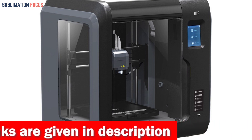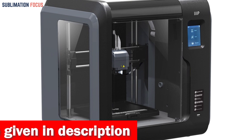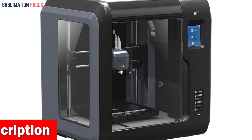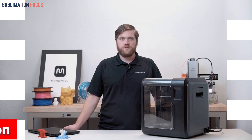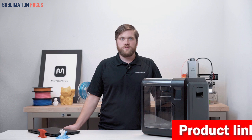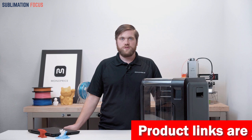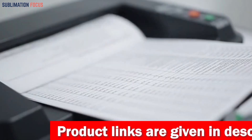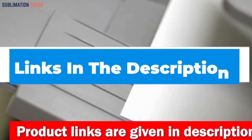The Voxel's build plate can be heated to 60 degrees Celsius, creating the optimal printing environment for your creations and ensuring top-notch results every time. Your models will come out smoother than ever. If you want to buy this fast and reliable 3D printer, check out the link in the description box.